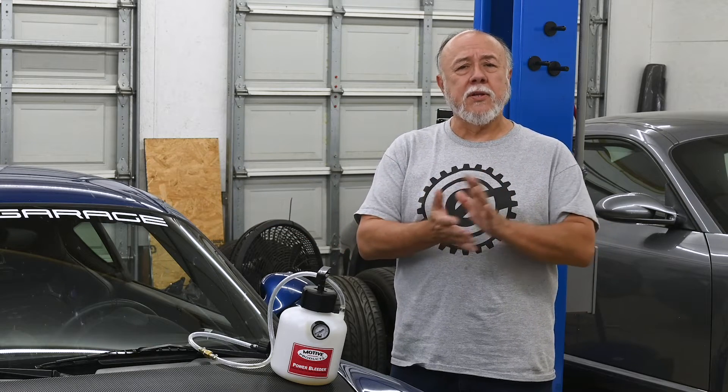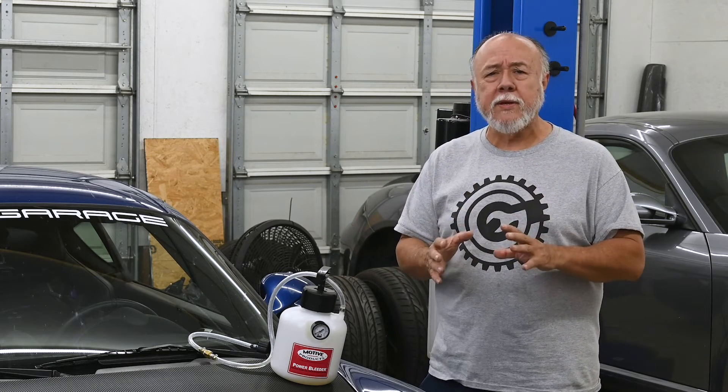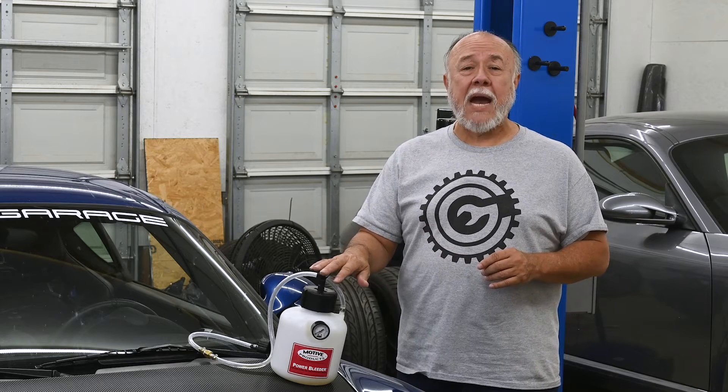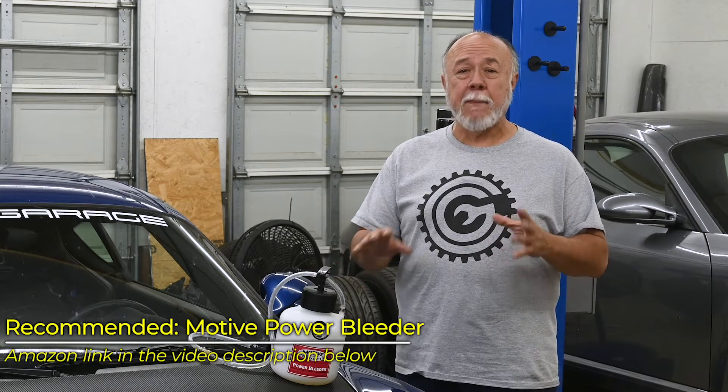Once I had everything put back together, I had to do a full system bleed to get all the air out of the master cylinder, the lines, the calipers — the whole nine yards. Otherwise that air is going to be compressible and your brake pedal is going to be super soft and spongy. Normally I use a vacuum bleeder, but based on someone's recommendation I decided to give this Motiv pressure bleeder a try, and I found that I really like it. I've switched from the vacuum bleeder to the pressure bleeder. I'll give you an Amazon link in the description below.